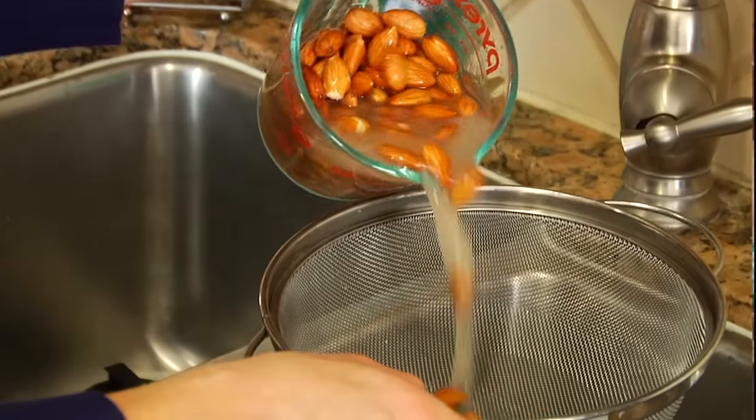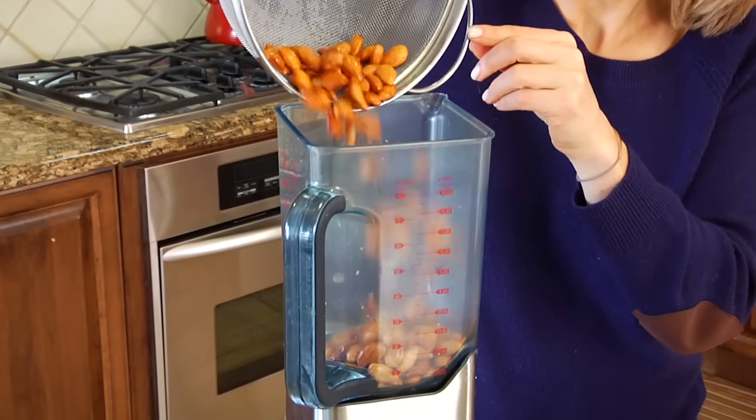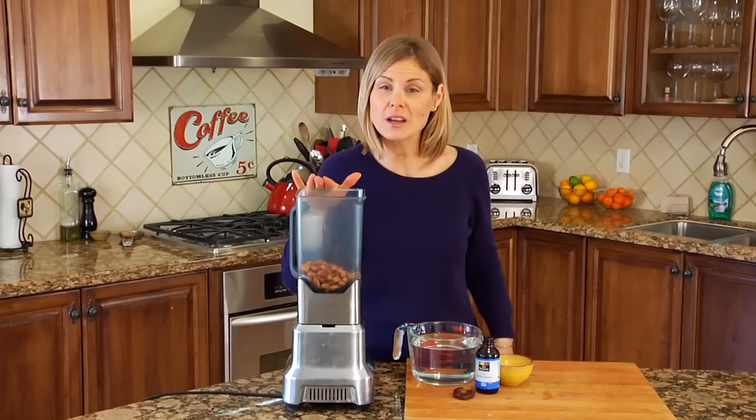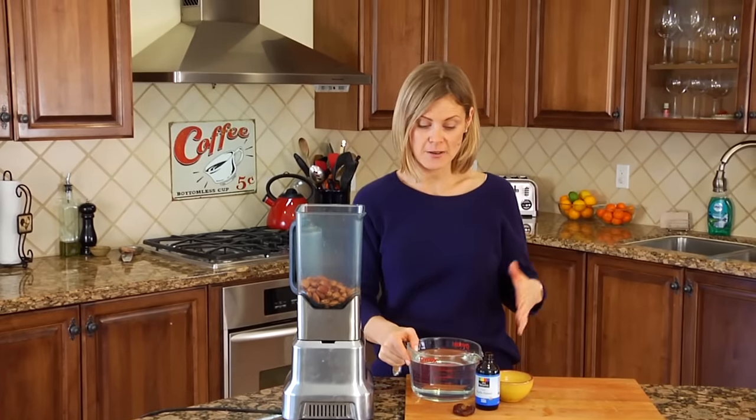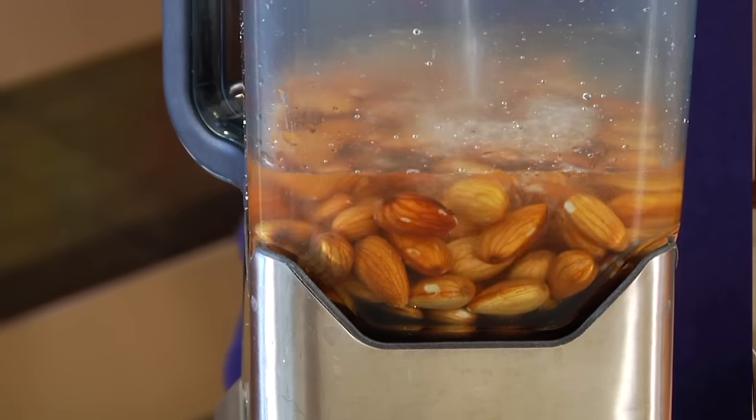Drain out the soaking liquid and then get the almonds into a blender. For every one cup of almonds, you're going to need four cups of water — just make sure it's a water you'd be comfortable drinking.